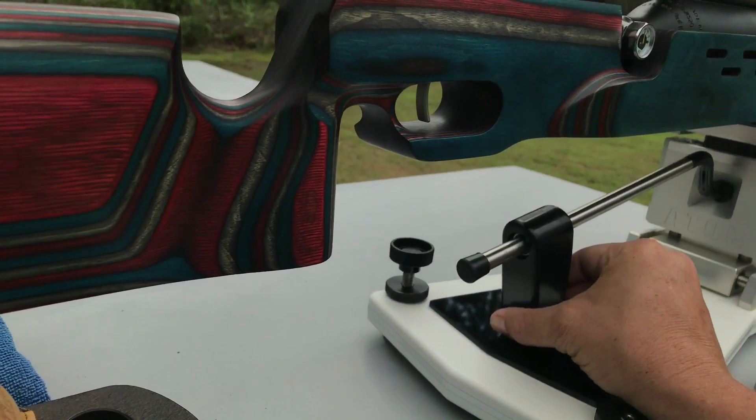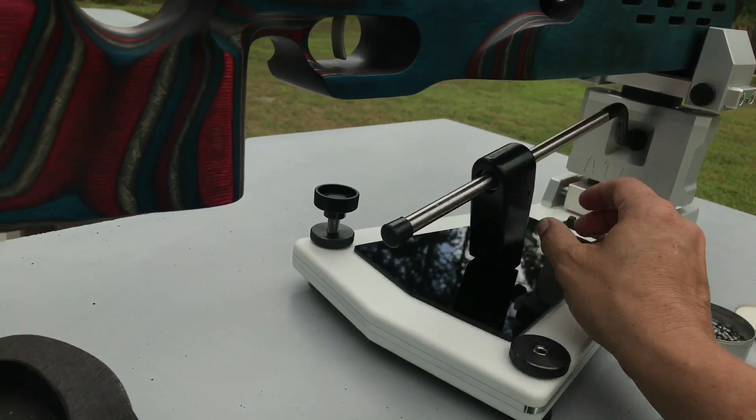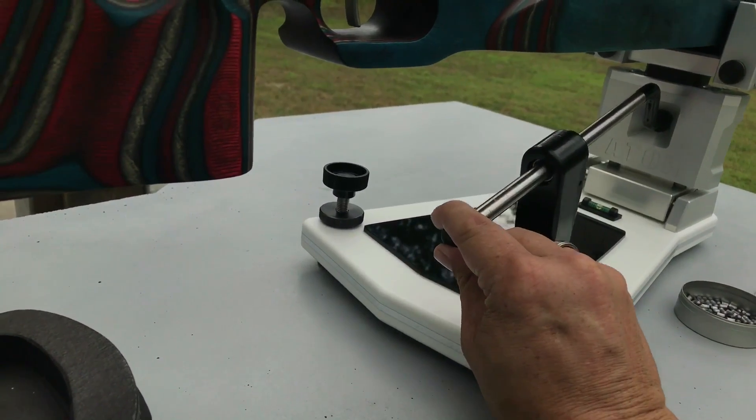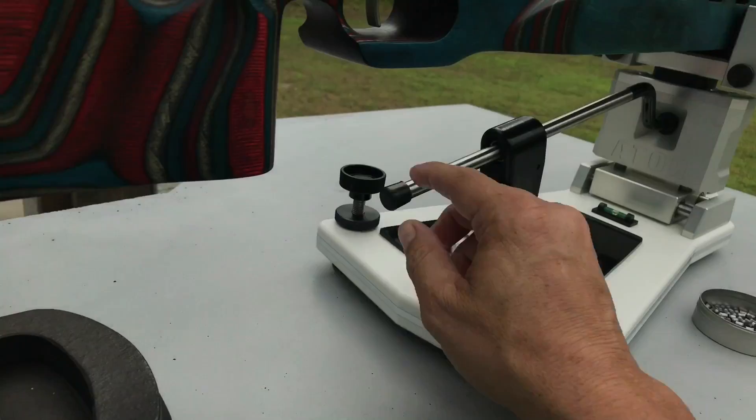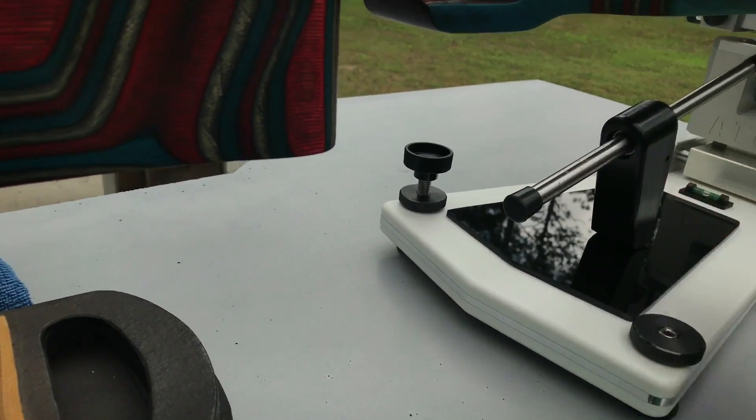It's a joystick rest and it has a handbrake with a trigger on it. When you squeeze it, it allows you to slide back and forth for your elevation, and then it locks in so that the only way you'll move will be for your windage.